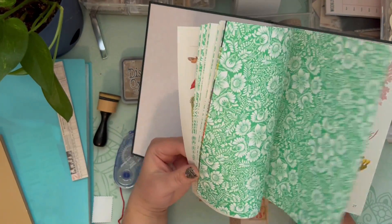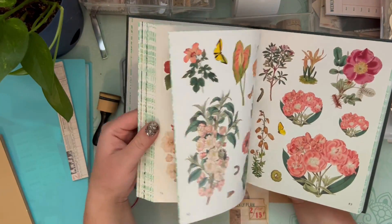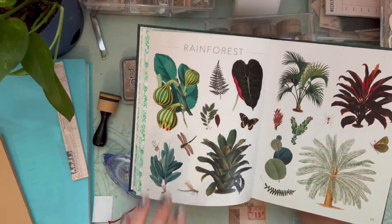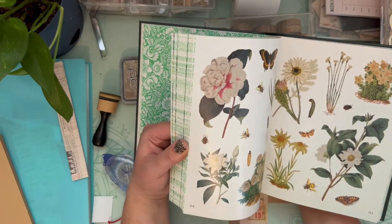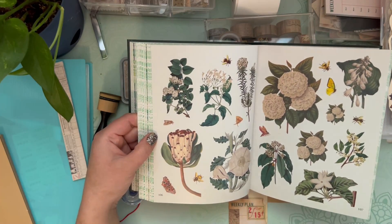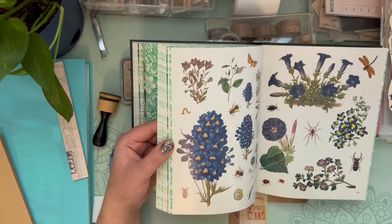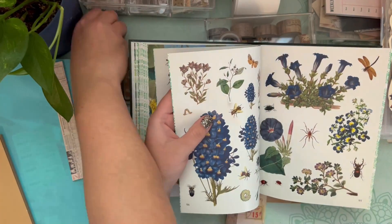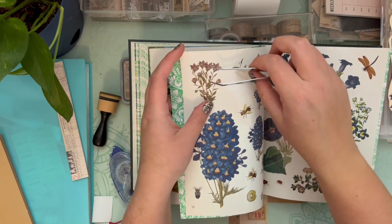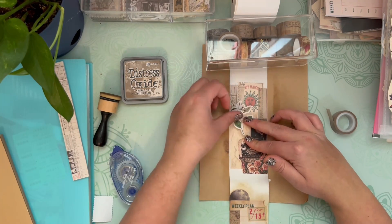I'm going through my botanist sticker book that I purchased off of Amazon. This is one of my favorite purchases from Amazon, along with its cousin the antiquarian sticker book. The antiquarian was the first one I got, and then I saw this botanist sticker book on another YouTuber's Amazon recommendations. It has a lot of beautiful botanical stickers — flowers, mushrooms. Most of them have a white border, but I just go and ink the edges of those to make them look aged, worn, or antiqued.